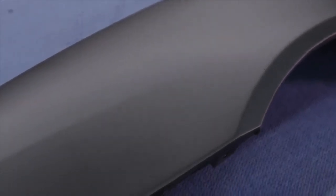Raptor dries to a very even and consistent sheen. However, you can change the gloss depending on your application.